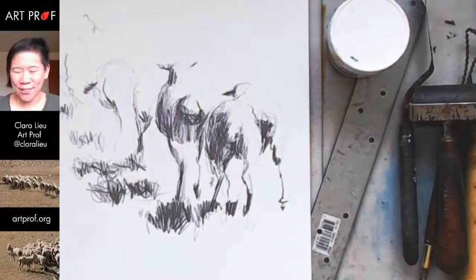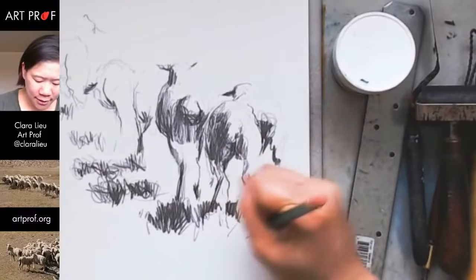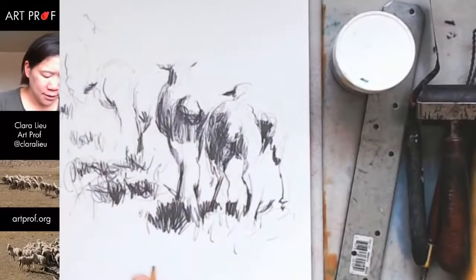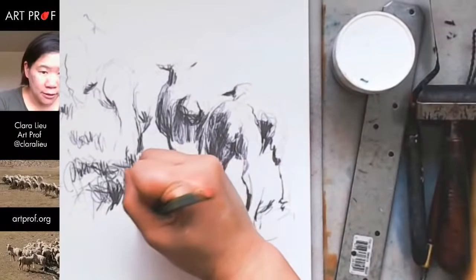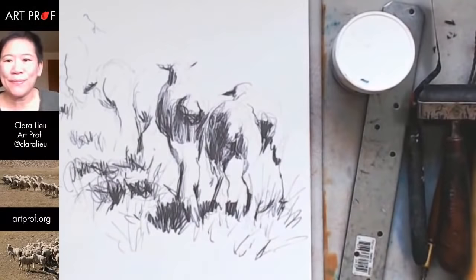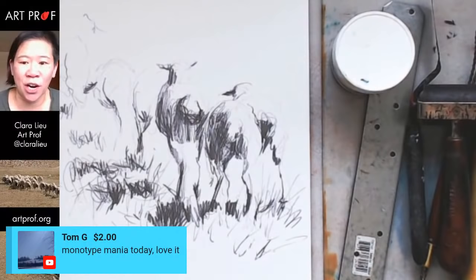I'm going to do a little bit more on the grass — trying these staccato strokes. Let's see how they come out, doing some really light ones here. Flip this up — that's way lighter, that's exactly what I wanted. I really like spastic strokes. I feel like I'm having more fun doing the grass than doing the sheep. Let's really build up these strokes. Tom G, thank you so much for the super chat — we greatly appreciate your contribution. Tom says monotype mania today!